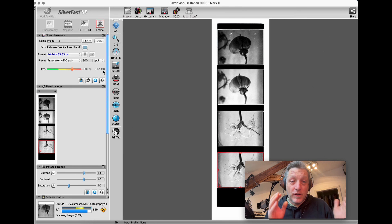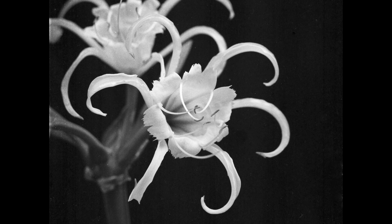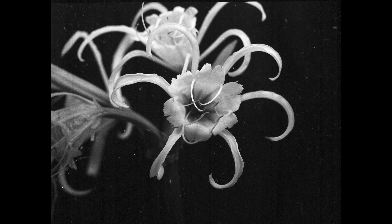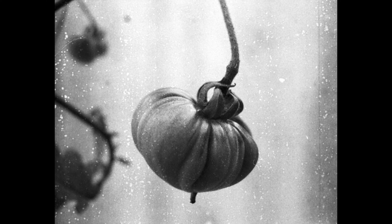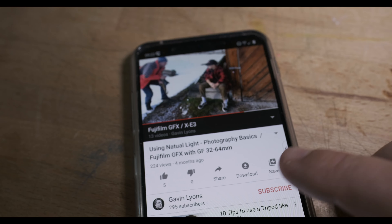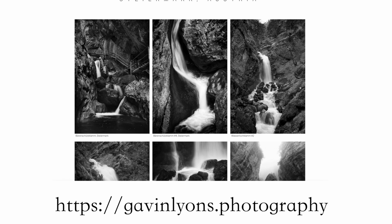These are the raw scans without any touch-up. I definitely have two for a lith process and two for a traditional black-and-white print for part two. I hope you've enjoyed the video. Feel free to comment below, and if you haven't subscribed to the channel, please subscribe and hit that thumbs up — it helps this little channel do better and make more videos. Hope to see you on the next one. Goodbye.